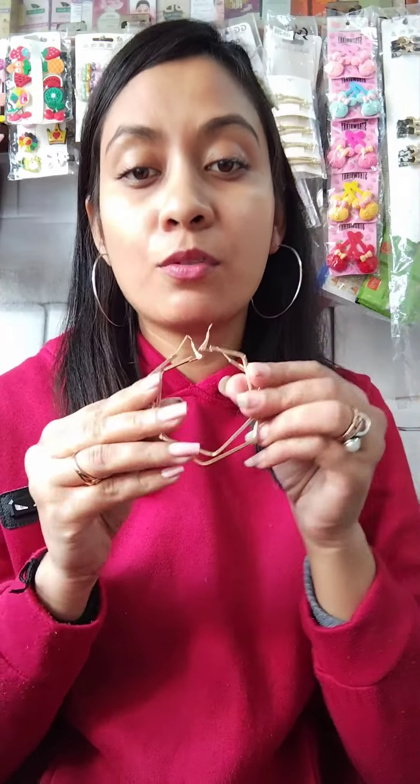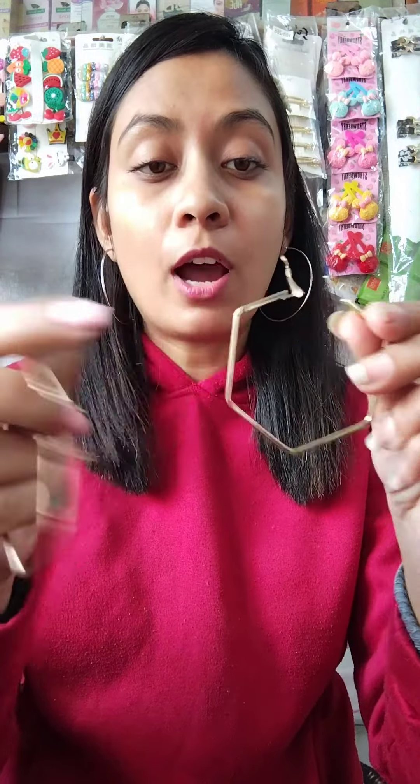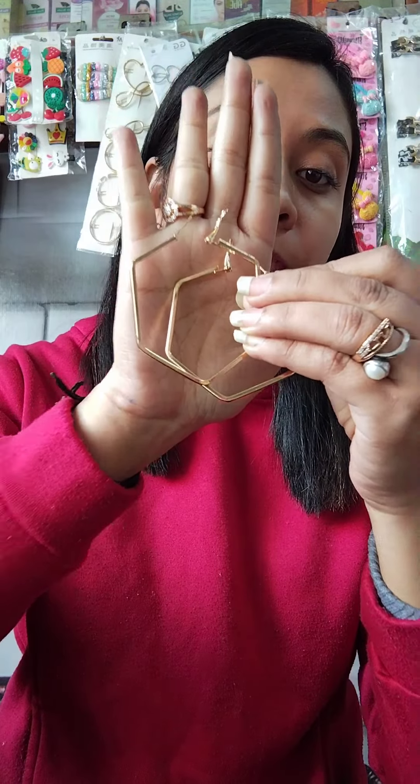Then, you will find the hexagon hooks. The quality of the hooks is very awesome. Also, they are adjustable. Adjustable hooks — it is very easy to adjust. It is not very heavy; it is very lightweight quality. Just at 30 rupees, hexagon hooks.